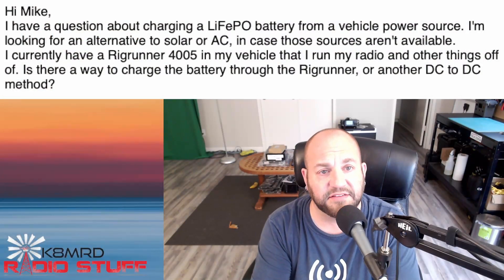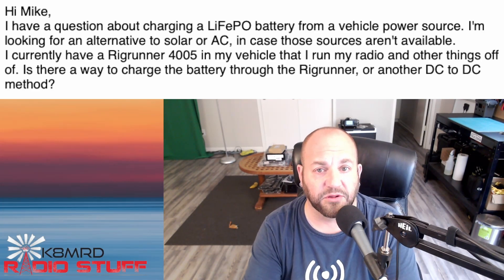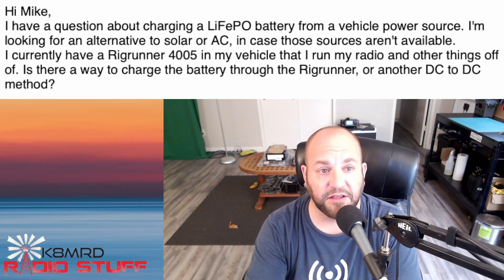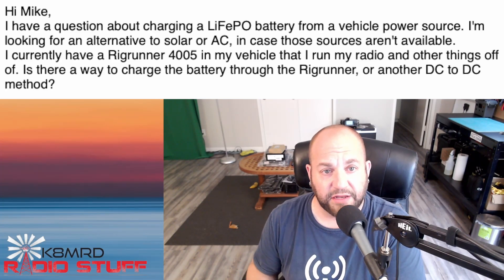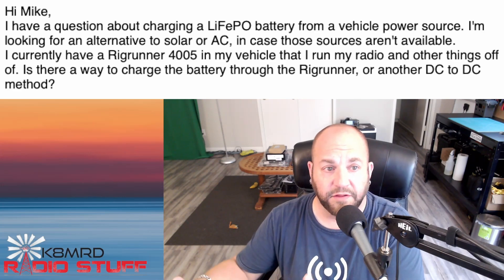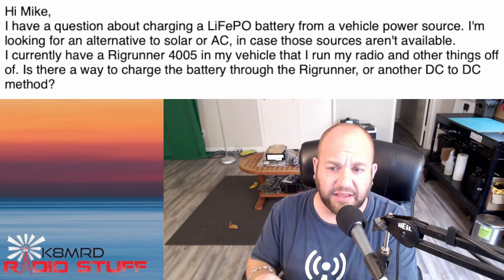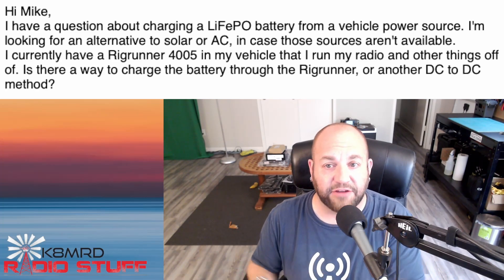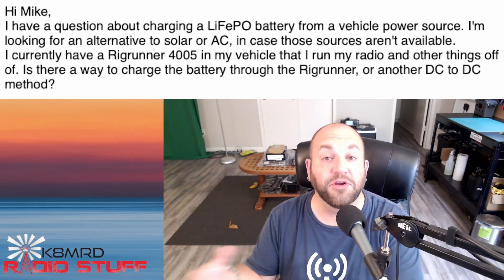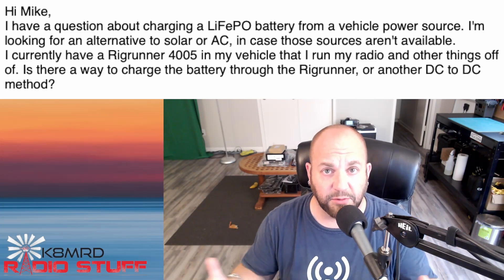We have another question about charging lithium iron phosphate batteries — this time from a vehicle power source. The viewer is looking for an alternative to solar or AC when those sources aren't available. They currently have a Rig Runner 4005 in their vehicle and are asking: is there a way to charge a LiFePO4 battery through the Rig Runner or another DC-to-DC method? I wouldn't run it directly through the Rig Runner; I'd probably make a wiring harness like we did before. Let's hop over to the bench and then run out to the car to put it into practical use.